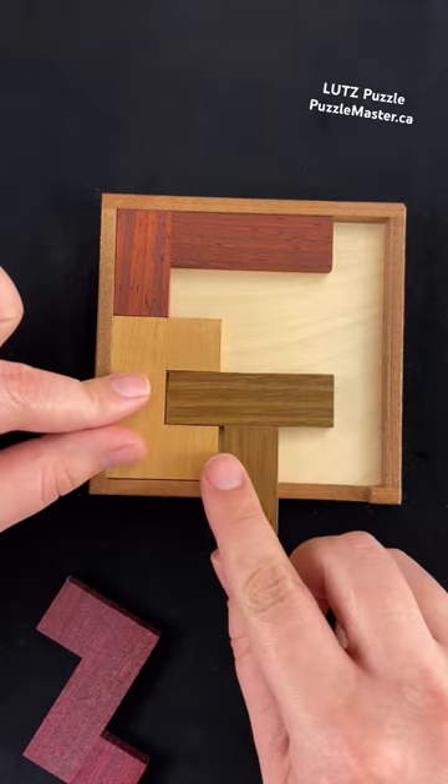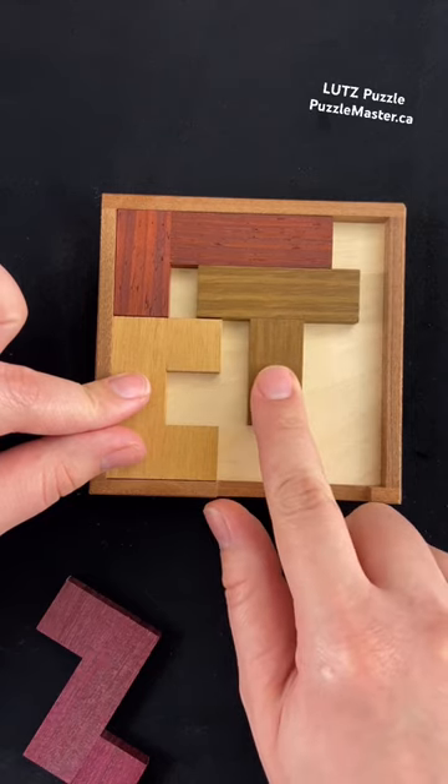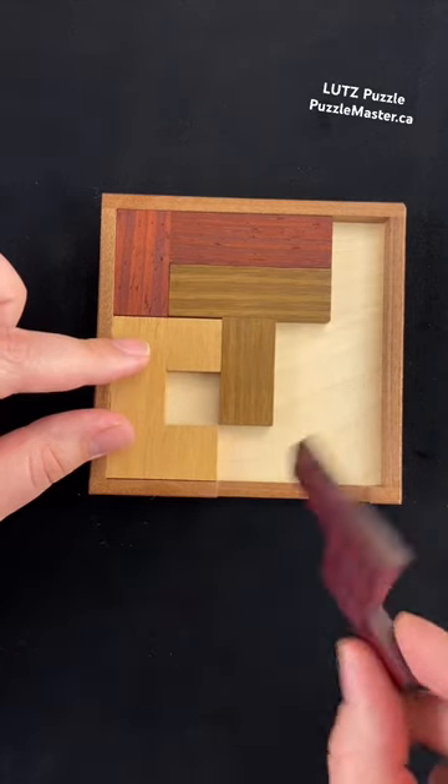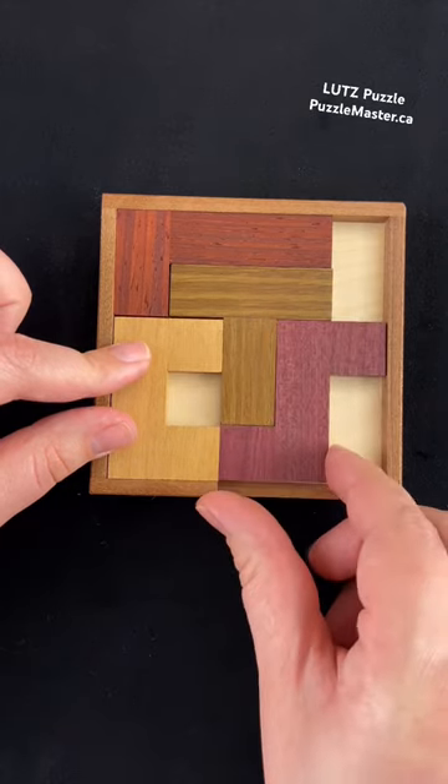Once you have the U-shape in its proper place, now you can slide the T-shape up. And the last piece is a super simple piece — just sliding it straight in.